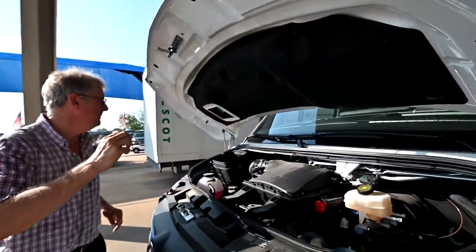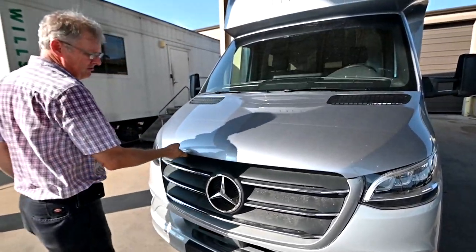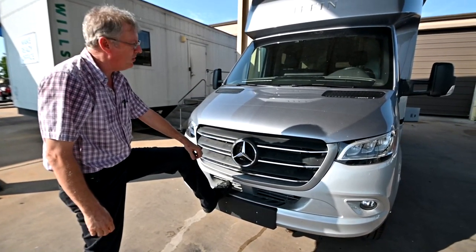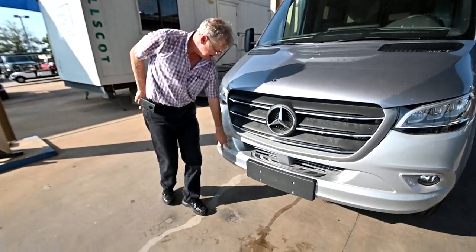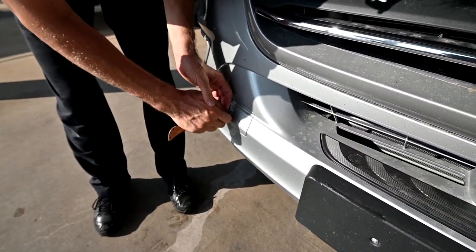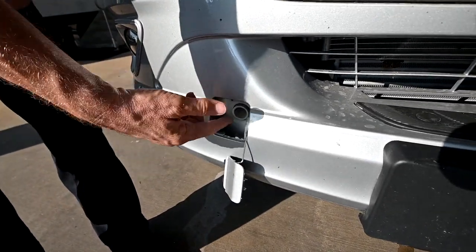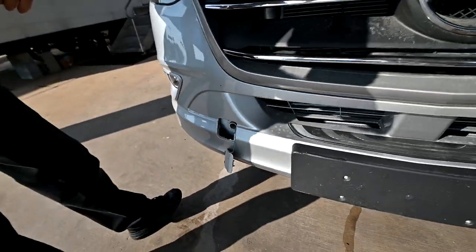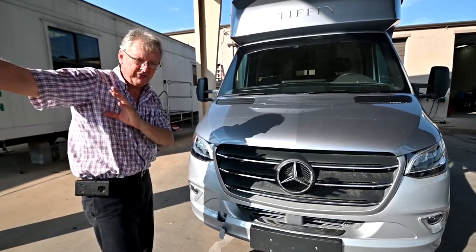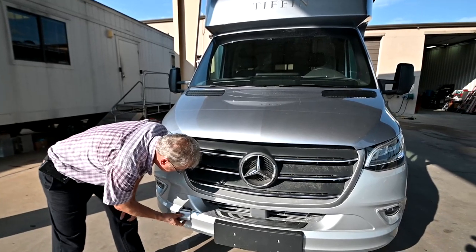We're going to lower this down and let the hood drop. You have a step here for getting up to clean the ice and wash the windshield if you need to. There's a place on the bumper where we can actually pop this out and hook a tow hook in here. The tow hook is actually located in the passenger floorboard — that's for towing up on a flatbed or out of an icy or muddy spot.